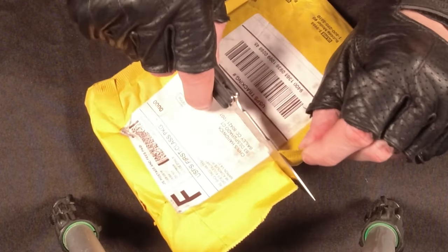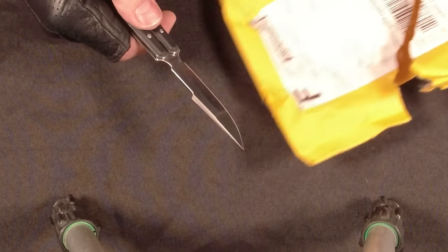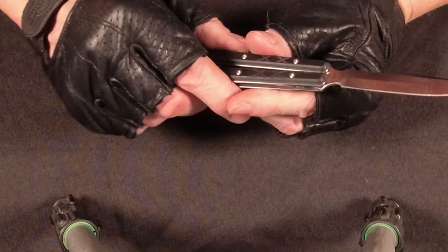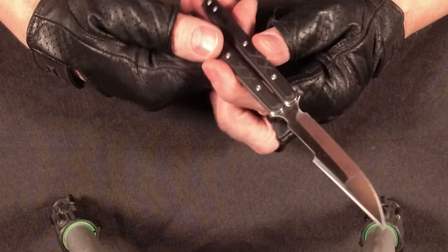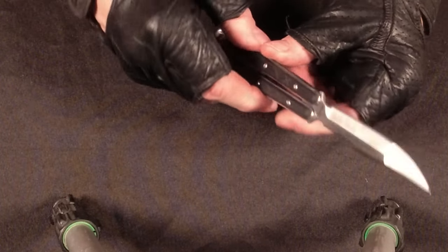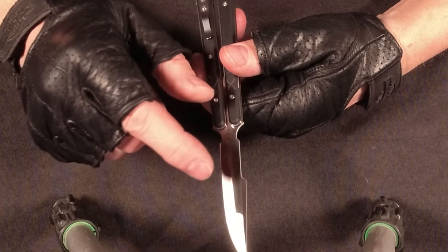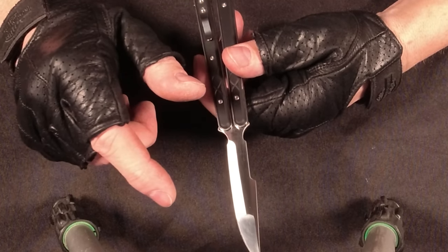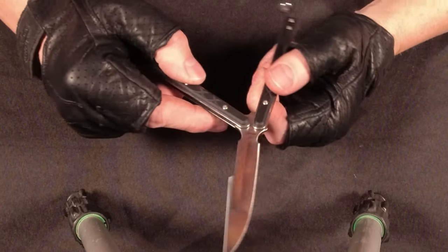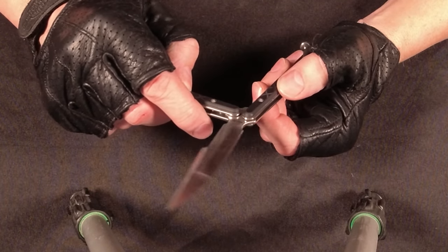I don't really have anything good to cut with it right now, but it's super sharp. I was debating whether to get the trainer blade, which is completely dull. Some knives actually come with two different blades — a trainer blade that's just dull, and then a replaceable live blade where you can swap in a really sharp blade.